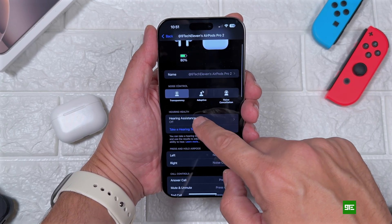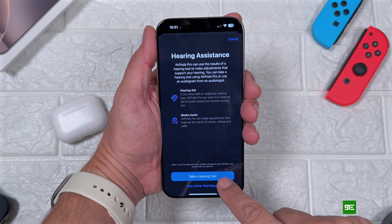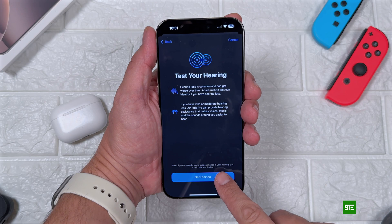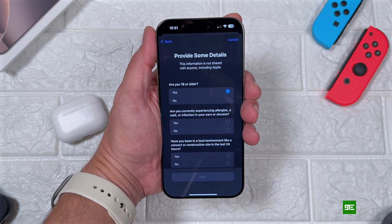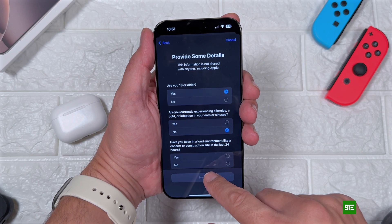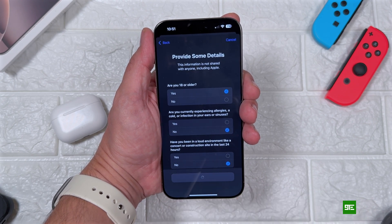First, wear your AirPods Pro 2 and search for hearing assistants in your AirPods settings. Choose 'Take a Hearing Test,' hit 'Get Started,' make the necessary selections, then hit next so that we can get the test starting.